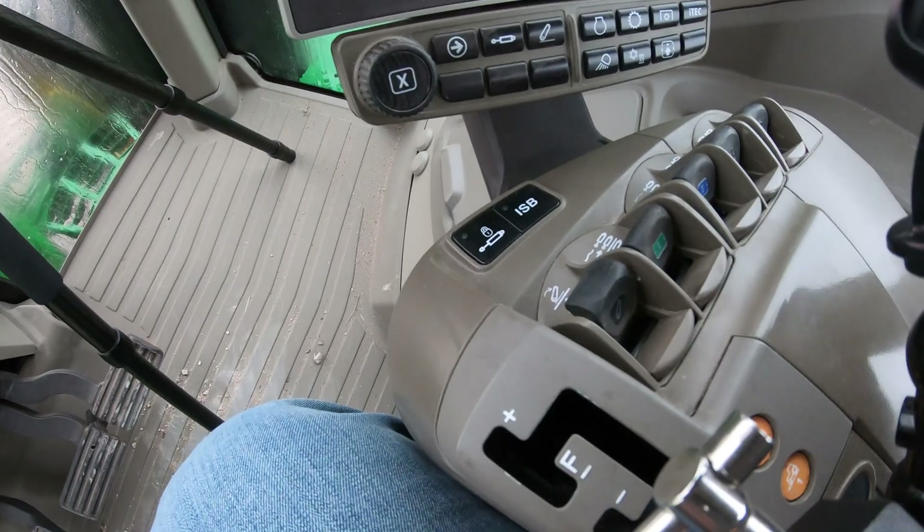What's up guys, this is Brent with Western Equipment. In this video we are going to be talking about how to set up and use your three-point hitch in your John Deere 7R tractors. Keep in mind this is for models that start with 7R and three digits at the end — not the older four-number models like a 7210R. We are in a 7R210 here and I'm going to show you the screen and controls on how to operate your three-point hitch.